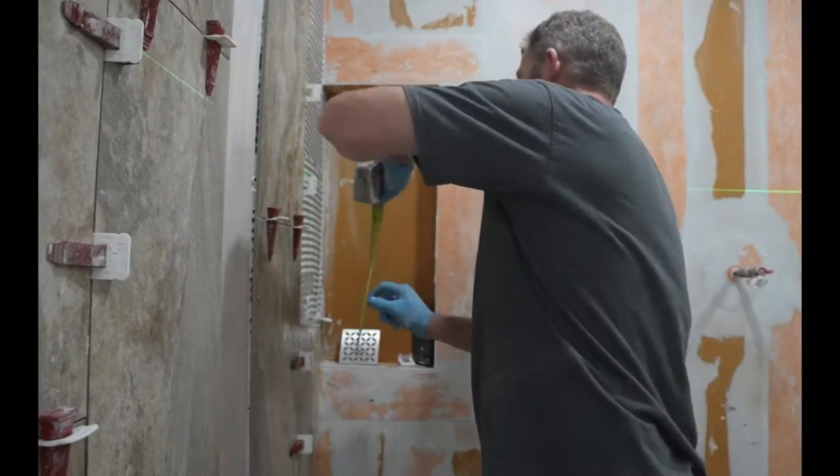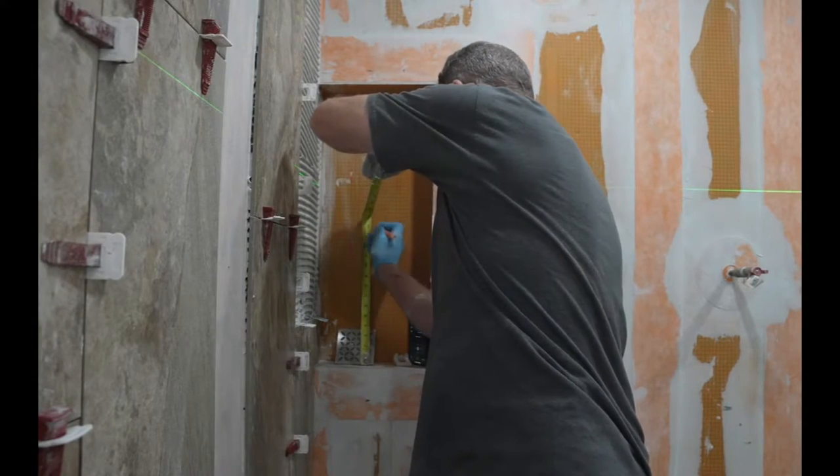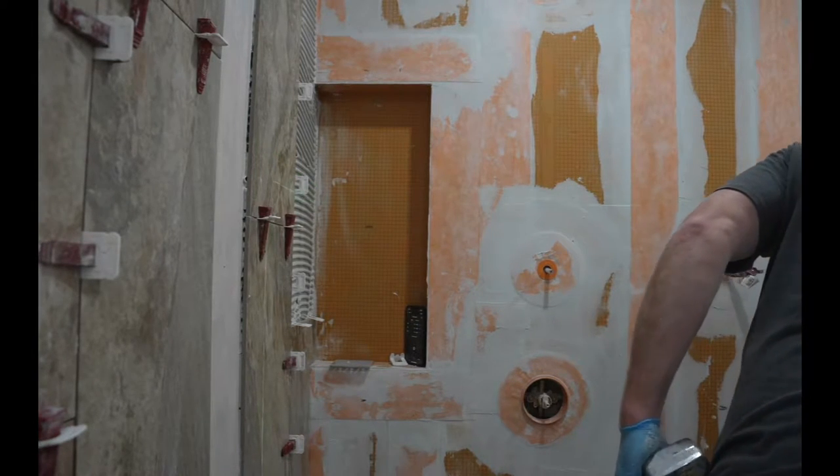When it comes to the niche, let's measure — this is a 28-inch niche, so we want to put a shelf right in the center. We'll get our laser to the center mark.